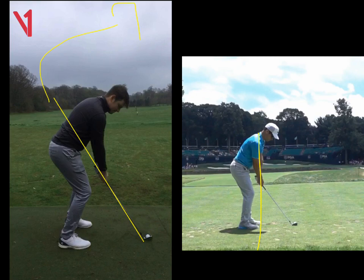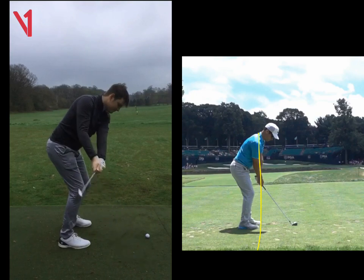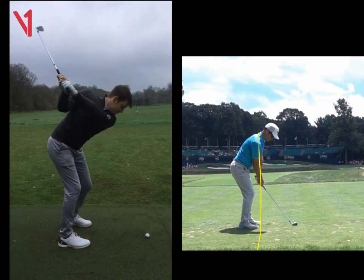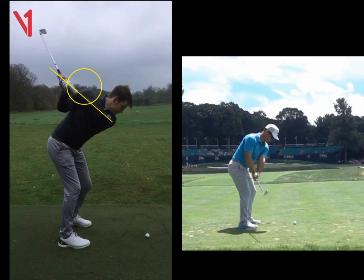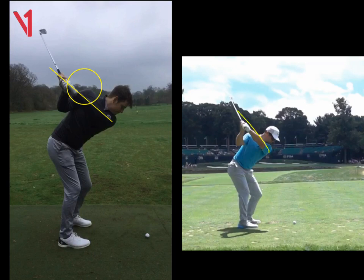The takeaway goes a little bit low and inside — nothing terrible, but I'd like to see that hinge up a bit more. The backswing is a little bit low, so the left arm is not matching the shoulder plane. If we look at Casey as he takes it away, the club head stays a bit more outside his hands, and at the top, that left arm matches his shoulders. You can't see his right shoulder at all compared to yours.